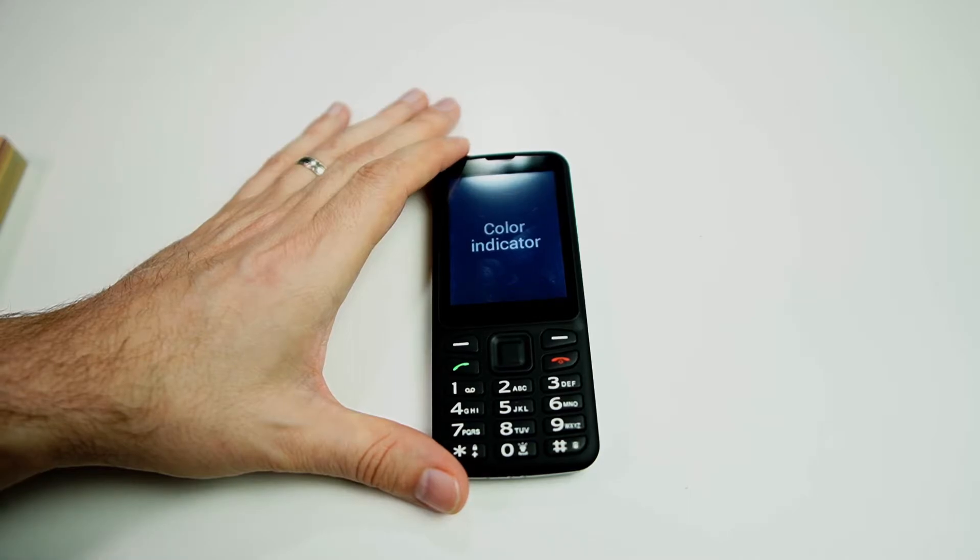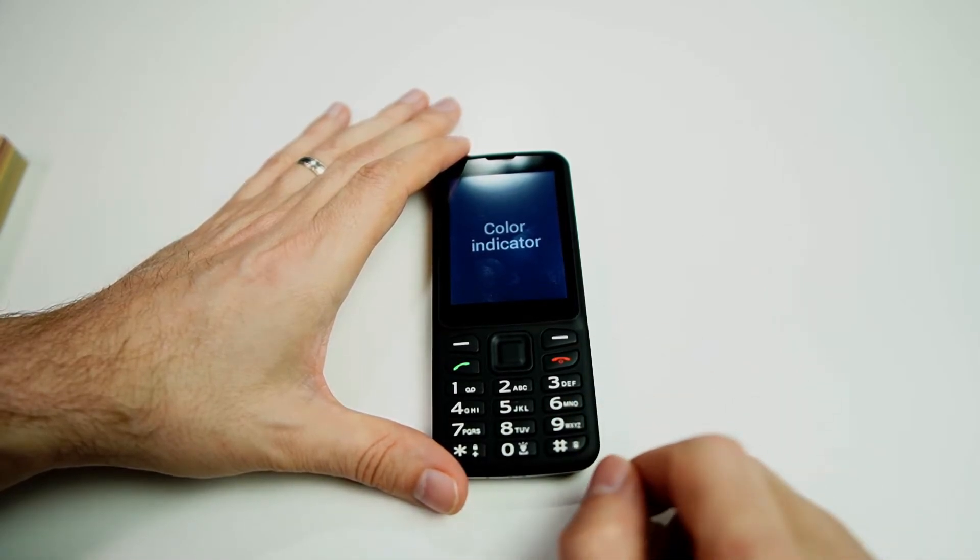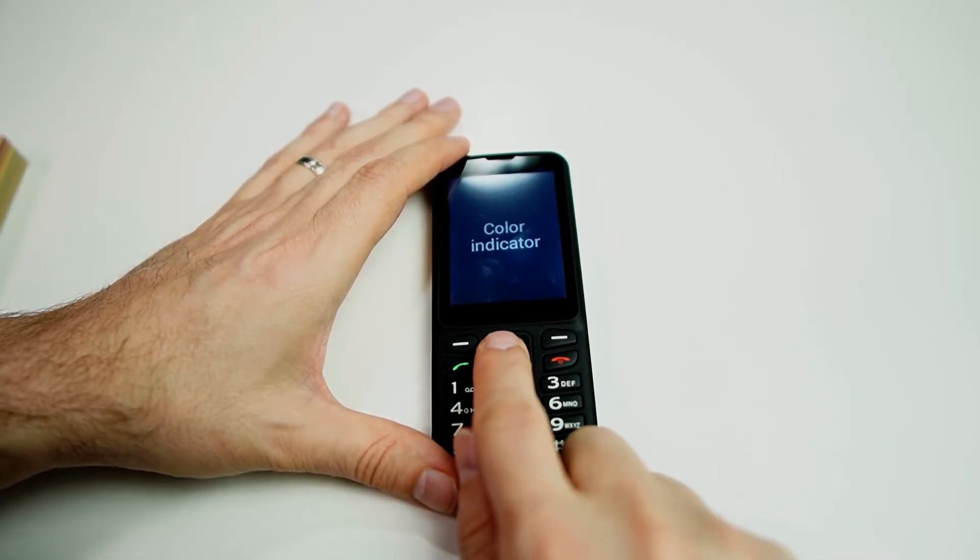Color Indicator is the first item in this menu. There are several others in here — I definitely recommend coming in and testing them out, playing around with them. I think you'll find them very helpful. But we're going to do Color Indicator here today, so I'm going to click OK.